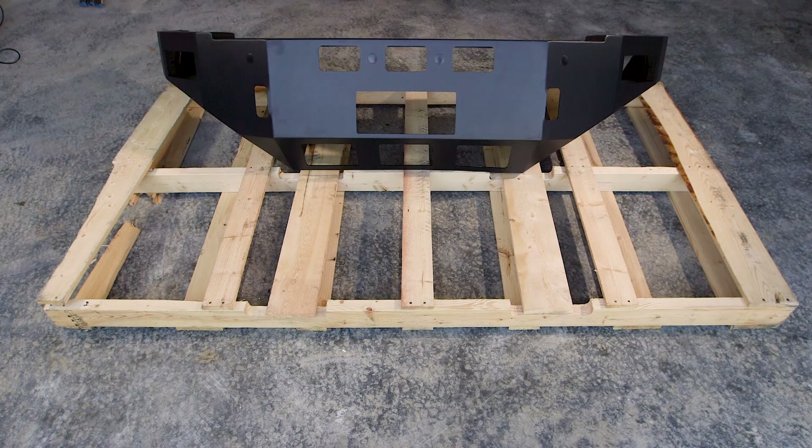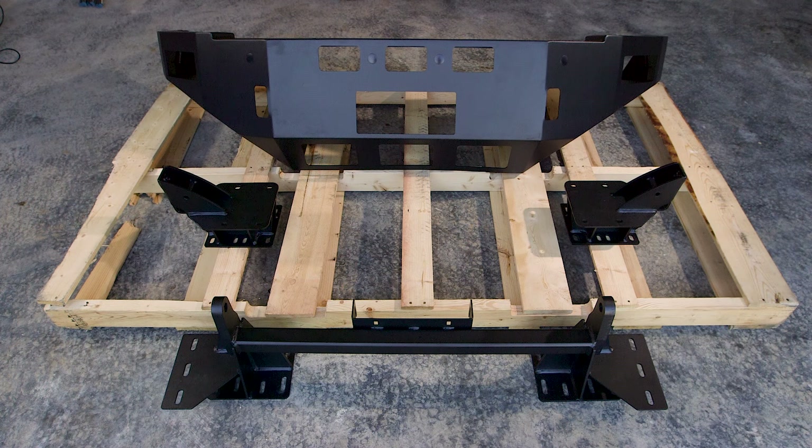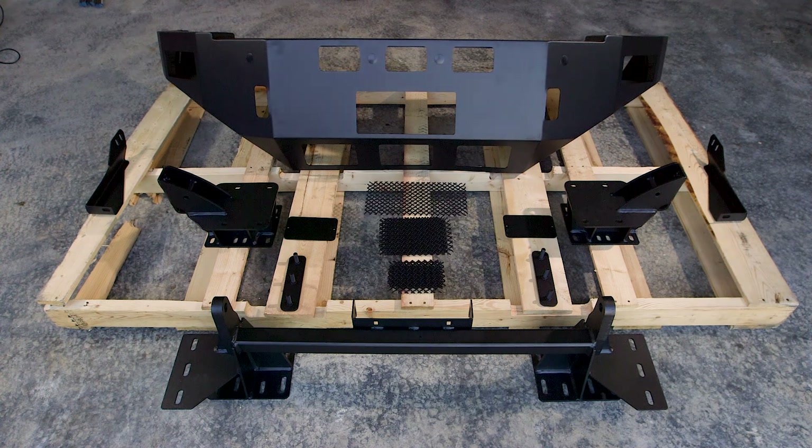In the box, you'll find a K-Series front bumper, universal tow hook light bar bracket, front bumper bracket, bolt-on bracket, driver side and passenger side corner braces, winch opening cover, mesh screens, and included hardware.